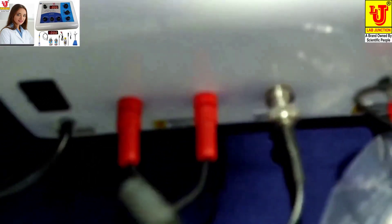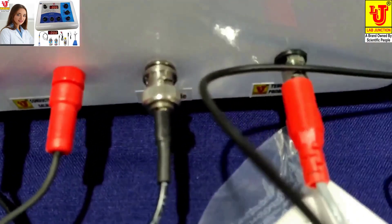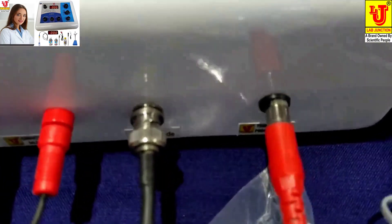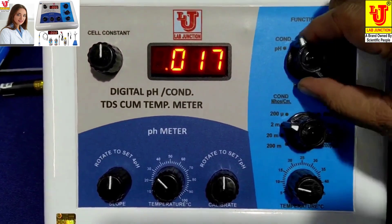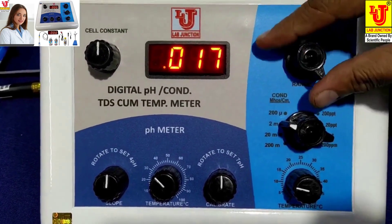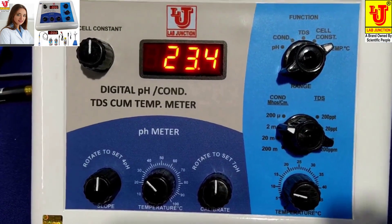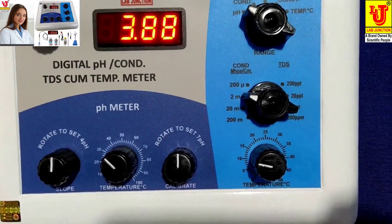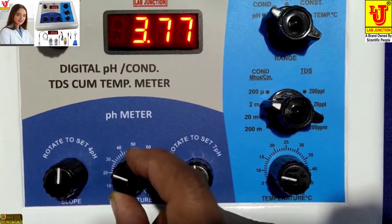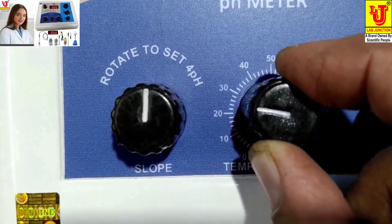Now this is the conductivity/TDS salinity cell. The function control selects pH, conductivity, TDS, and temperature. Now this is showing temperature 23.3°C. Now I am standardizing the pH value. For pH, first you have to set your temperature.